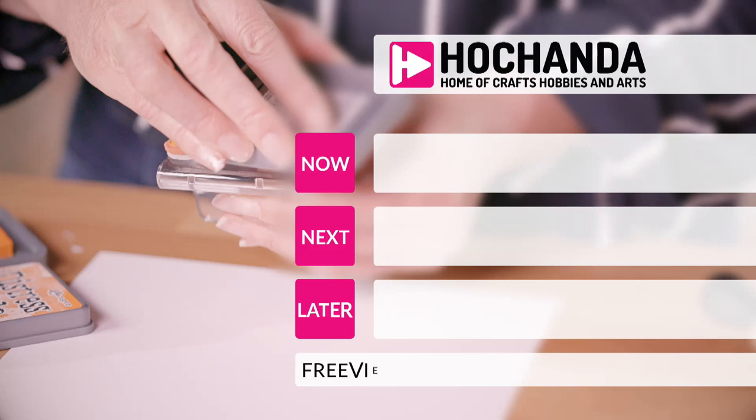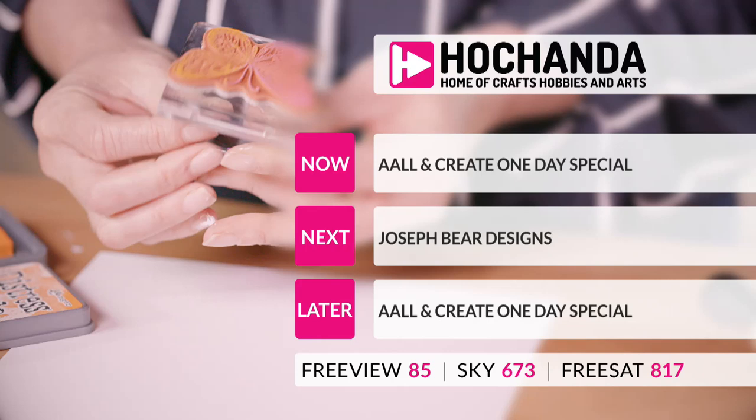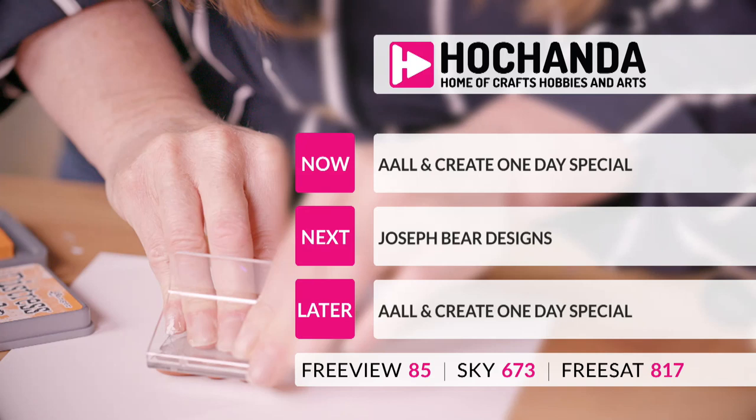Coming up next we have another look at our fabulous one-day special All & Create. After that we've got Joseph Baer Designs and then another fantastic hour with All & Create. Lots to enjoy here at Hochanda.